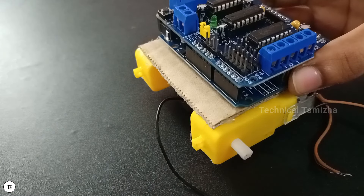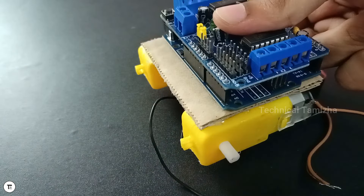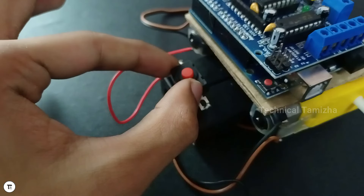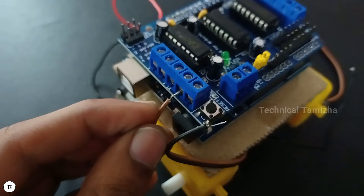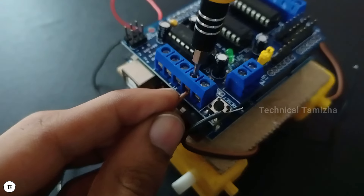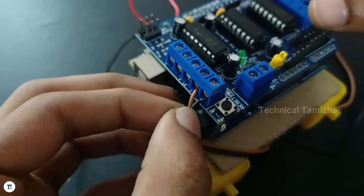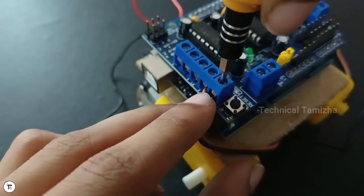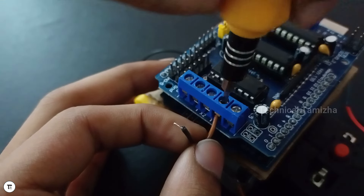Put the cardboard on with double-tap tape. Place the Arduino board and then place the motor shield on top. Now we need to use the switch. You can place the first pin. The second pin of the motor is negative, and the second pin is positive. If you want to change the motor direction, you can swap the positive and negative.